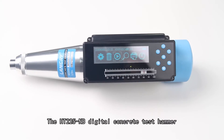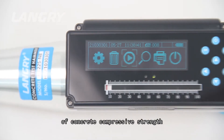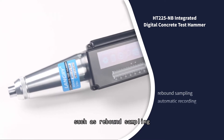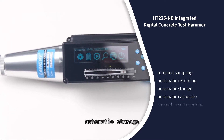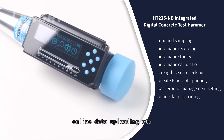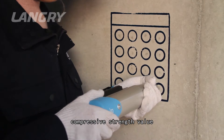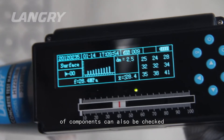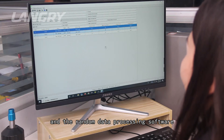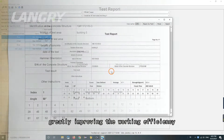The HT 225 digital concrete test hammer, developed by Langry Technology, is suitable for testing concrete comprehensive strength in structural engineering. It is equipped with functions such as rebound sampling, automatic recording, automatic storage, automatic calculation, strength result checking, on-site Bluetooth printing, background management setting, and online data uploading. After sampling, the original rebound value, comprehensive strength value, and overall evaluation of components can be checked, greatly improving testing efficiency.